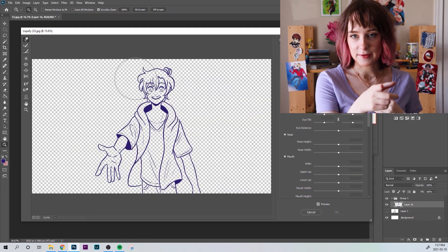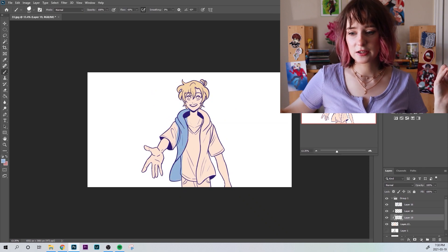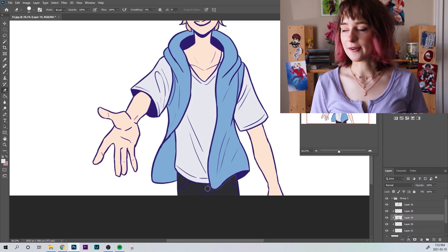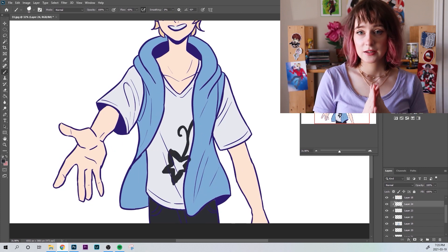But this frame here that I am redrawing is my favorite frame from the whole thing. I don't know why I like this one so much. Maybe it's like there's extra shading on it, I made it all special. I just like the way it looks, so I wanted to pick this one to turn into a finished picture.